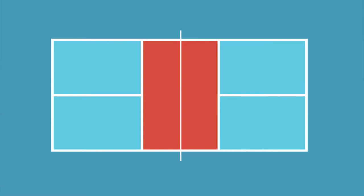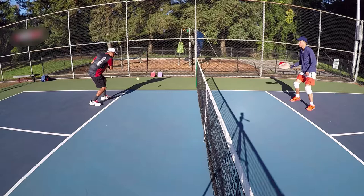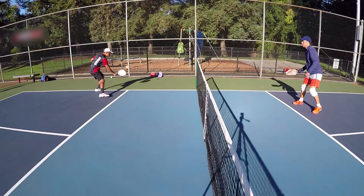As you do this drill more often, you'll realize how much patience and consistency it takes to out-dink your opponent to win the point. The better you and your partner get, the longer your rallies will become, and in turn, you should see your dink game improve each time you step on the court.